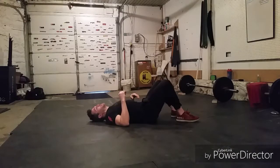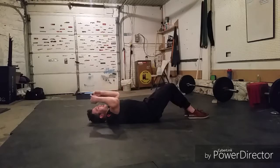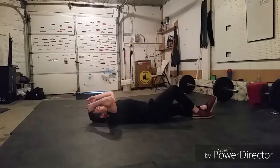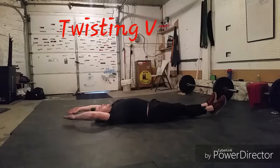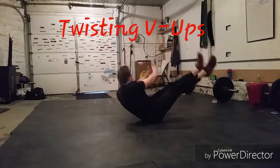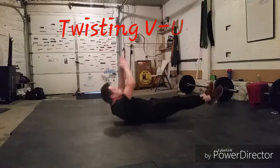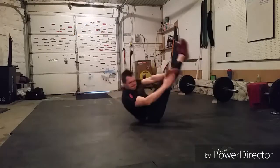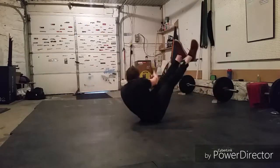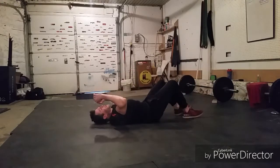Now we have ten Twisting V-Ups. Take another breath or two. Same thing as a V-Up, but then we're going to bring the hands down and slice to one side, come down, come up and to the other. Here we go, final ten reps, and begin. One, two, three, four, five — five more — six, seven, eight, nine, and one more — ten.